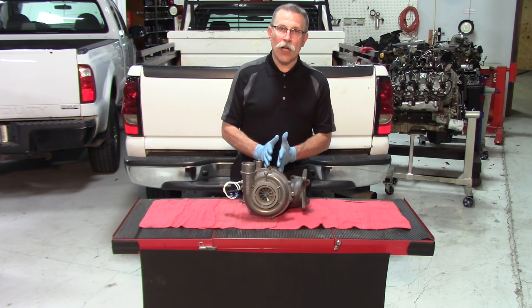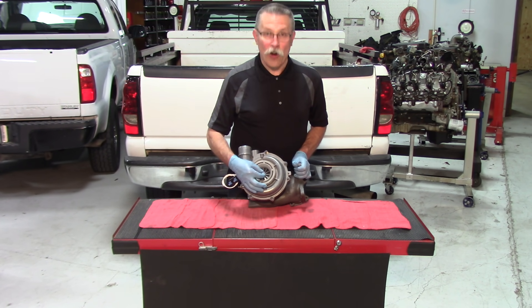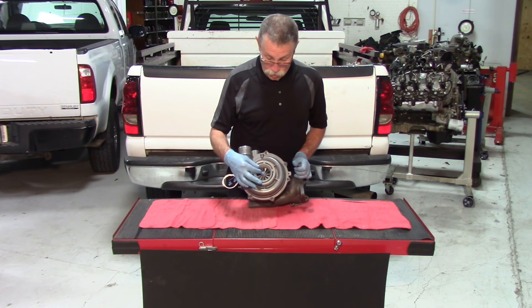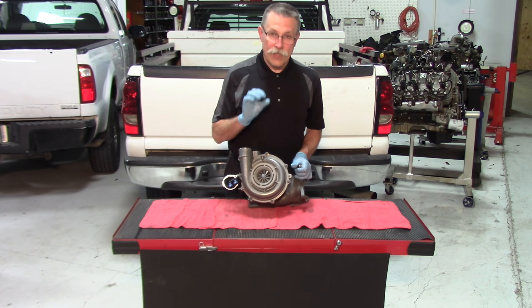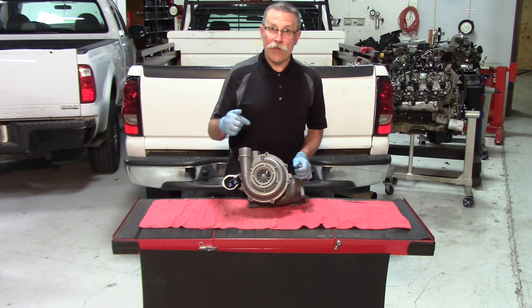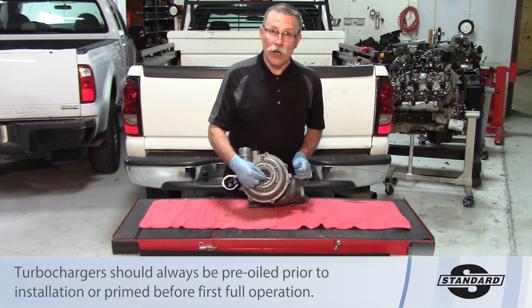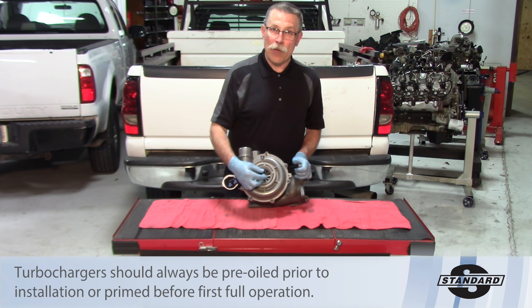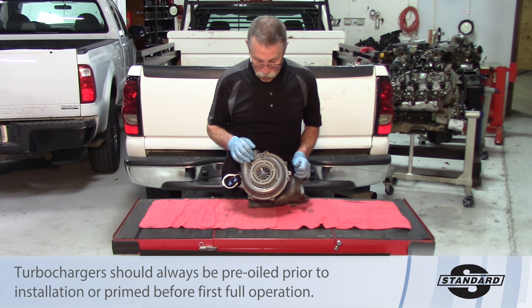Now the bearings are a bushing-style bearing on these. So once you take a turbo out of the box and if you grab the center shaft and are able to get side-to-side play, that's not a defective turbo. The only way it could possibly be defective is if the fins actually hit the turbo housing assembly. As long as they do not, it's not a problem. Because of that bushing-style bearing, there needs to be a thin film of oil in there to lubricate it. Once that oil is pumped in there under pressure, it takes up all that gap and that play will no longer be there. If that play was not there to begin with, it would be too tight — by the time you get oil in there, it would be very difficult to lubricate it properly, as the space simply wouldn't be there for adequate lubrication.